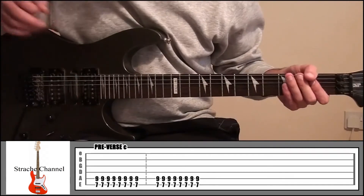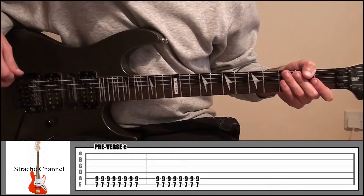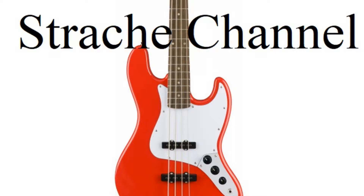So that's pre-verse A, B and C. Obviously you just put it all together and that gives you the entire pre-verse.